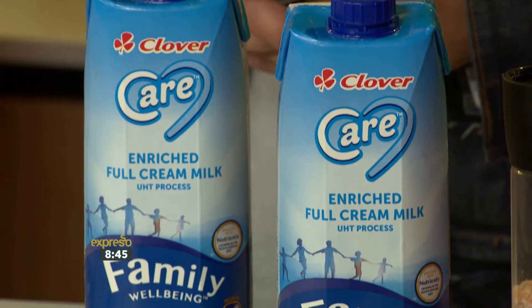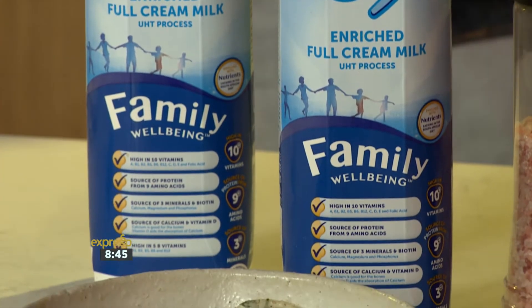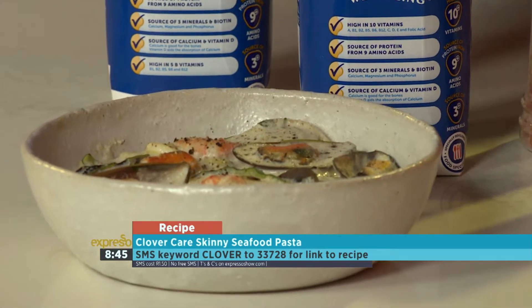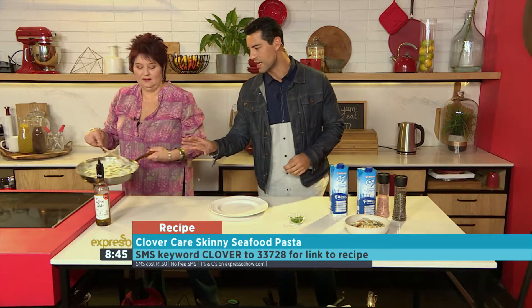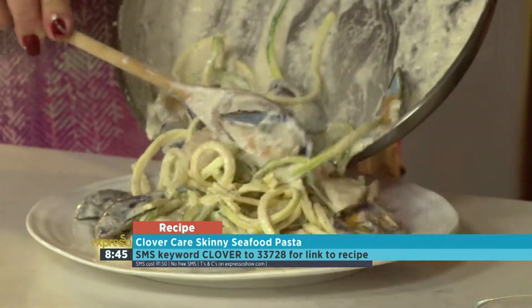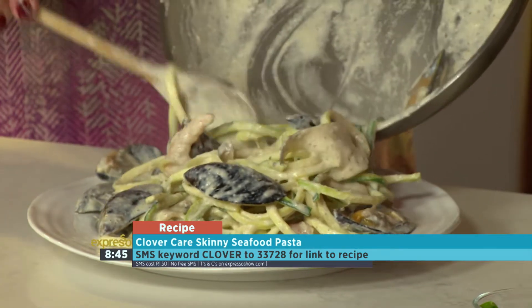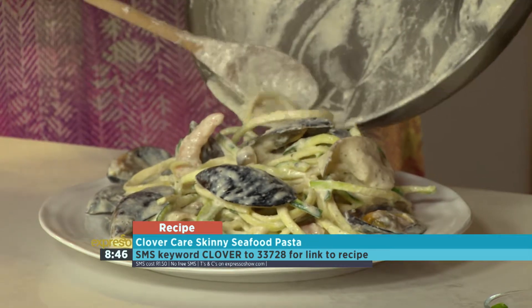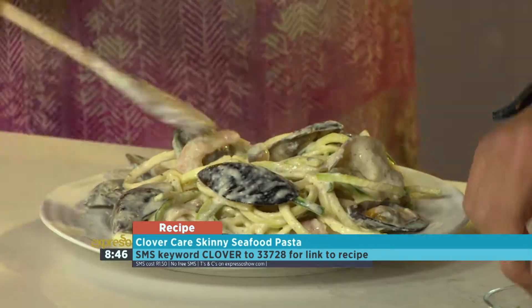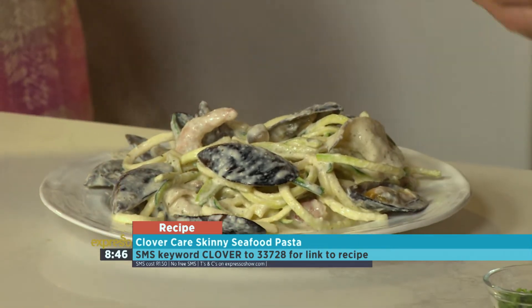Made with love indeed. That keyword is Clover — SMS that to 33728. Just look at this — that's our final product. The one we've just made with Jenny is coming together so nicely, and it's done so quickly, which is amazing. Just look at that beautiful sauce. How about a little sprinkling of fresh parsley? I love the fact that there's no flour in this recipe as well.